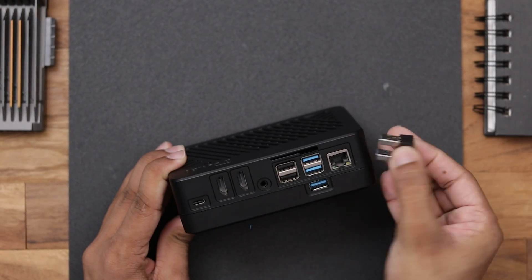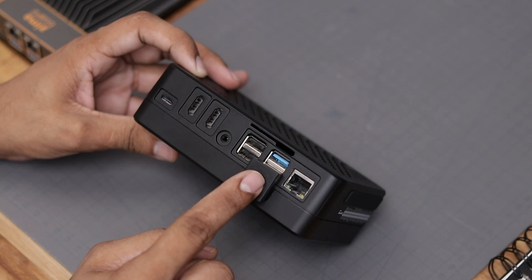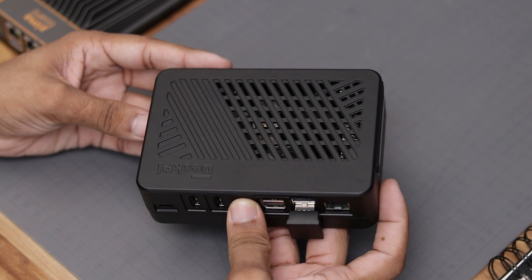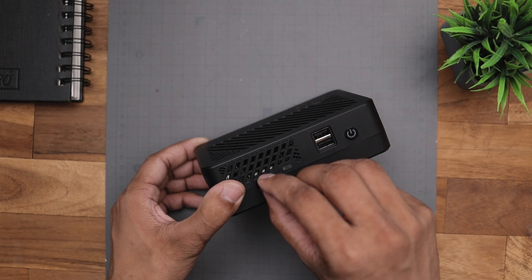Now we are left with only one USB 3.0 because another one is used for the SSD. And lastly we have the LAN connectivity. That's pretty much about it — now let's install the micro SD card along with an OS and see how it works.